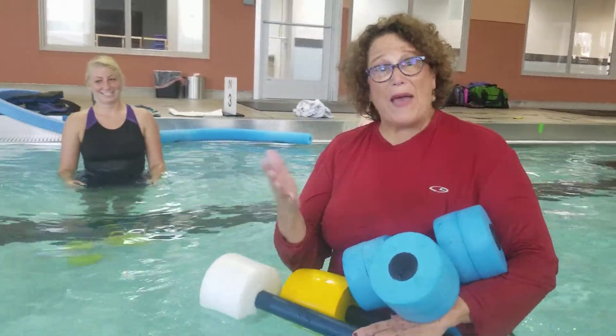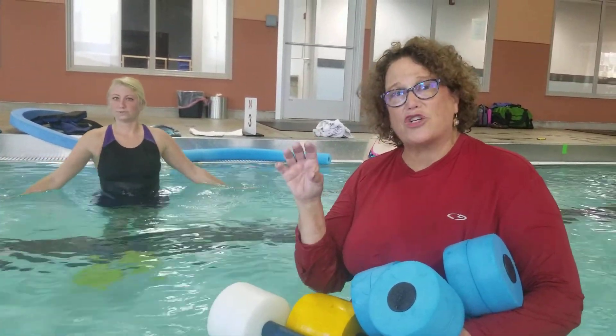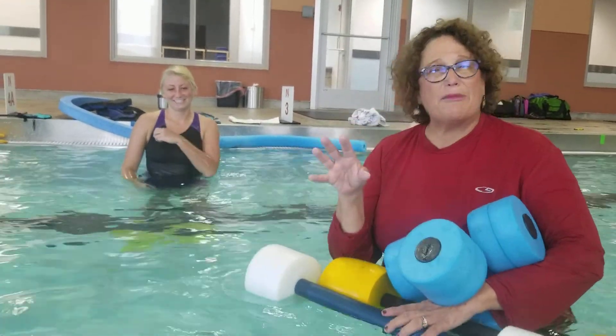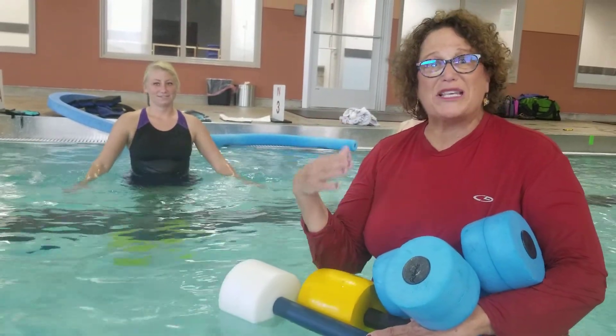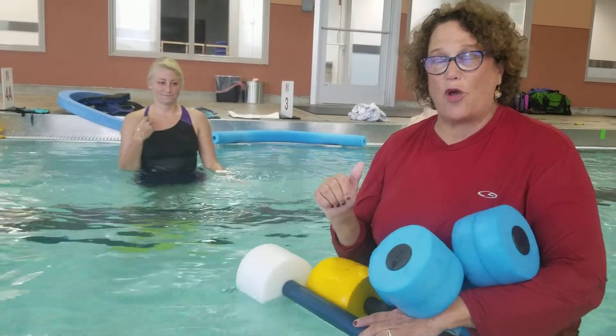Okay, this is our balancing data set. In that little exercise sheet that you got, we're going to go through a few of these. We may not have gone through all of them, but I just wanted you to have an idea of some of the exercises that we actually do in the water, so you kind of have that outline.